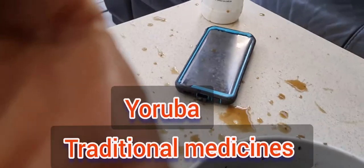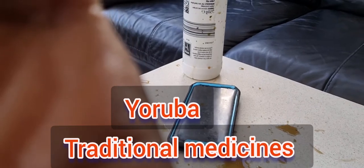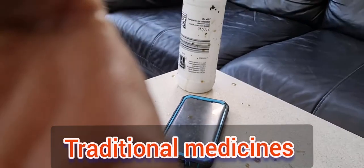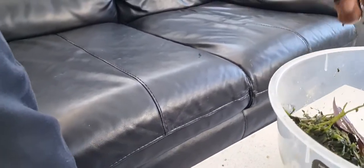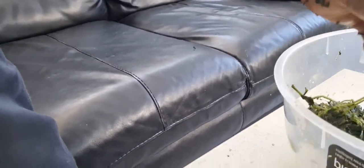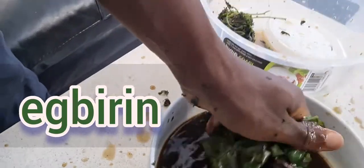This is a Yoruba form of medicine — traditional African herbal medicine. This batch hasn't been squeezed yet; I'll put the squeezed ones here. I can still mix them together. I'm going to squeeze it with the fresh leaves of efirin, eggberry, and lapalapa.